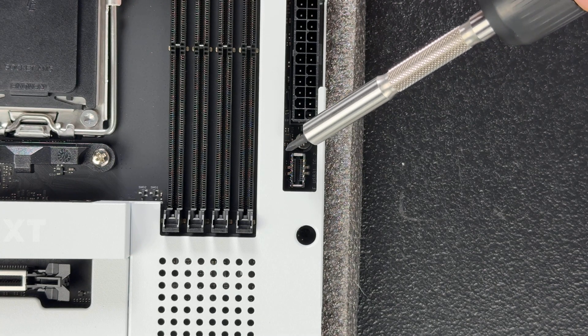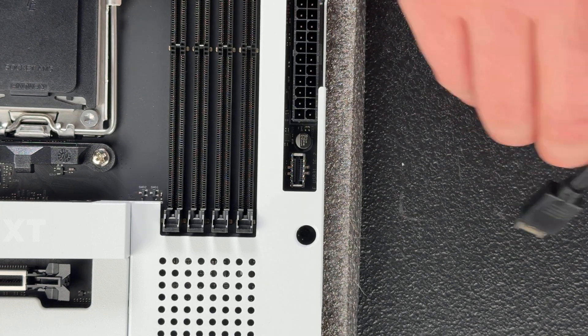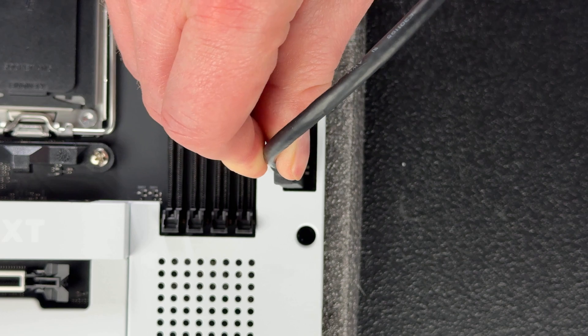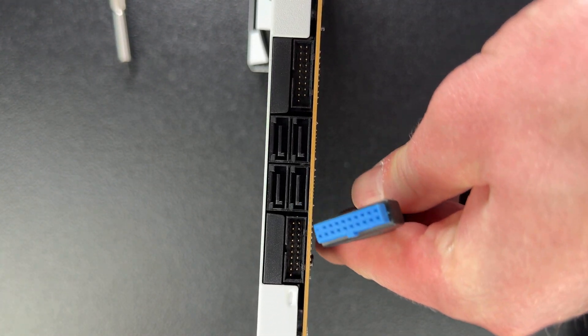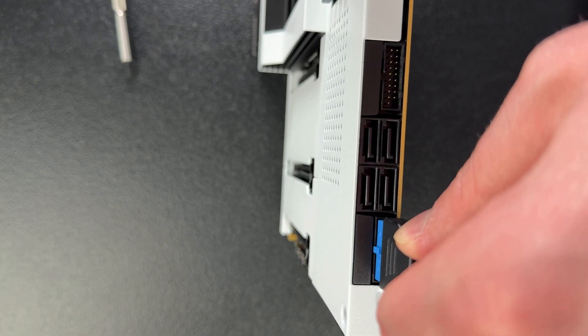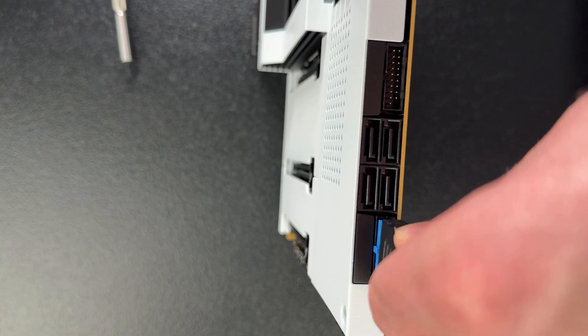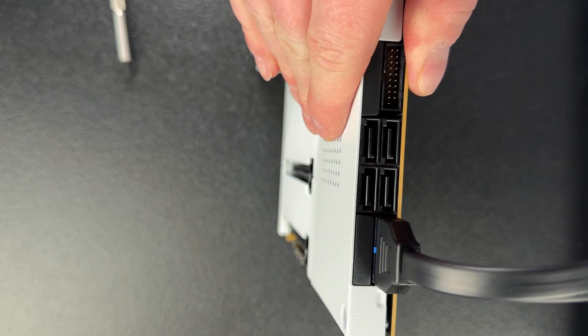This header is used to plug in your front panel USB-C cable — it's a USB 3.2 Gen 2 header, and the corresponding cable will come with your PC case if it has a front panel USB-C port. On the side you'll typically find at least one USB 3.2 Gen 1 header, also for your front panel ports. These are part of a group of headers that allow all the ports on the front panel of your case to communicate with your system.